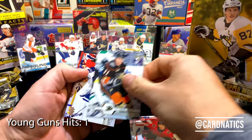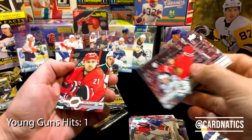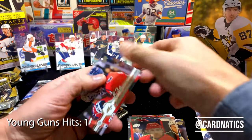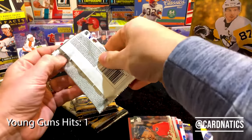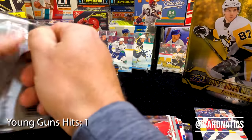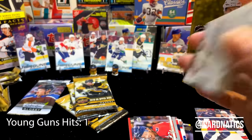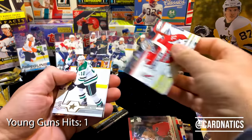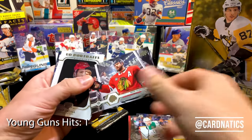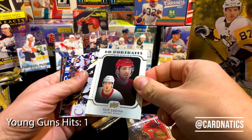If someone does get hot or the hobby gets hot, it might be nice to hold on to those cards. I'm stoked, man — we got a Hughes! That's all I wanted with just one of them, I'll take it.